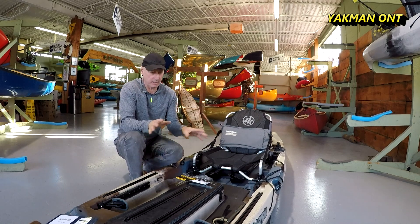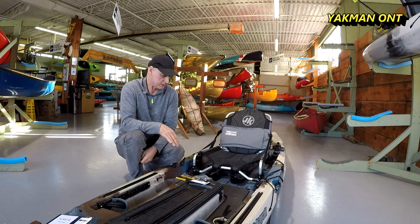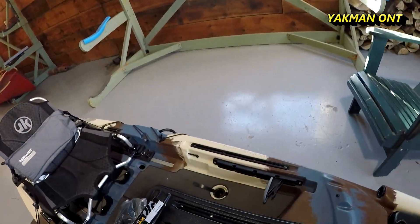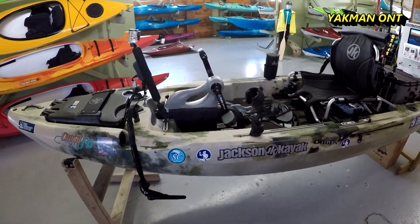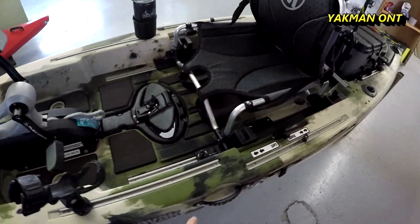Through the summer and warm months I don't use scupper plugs at all. This kayak here has round holes and also elongated ones — every kayak and every model has different hole sizes and shapes. So look into what kayak you have. Here's a Jackson FD pedal drive — it's got bigger holes at the front and then smaller elongated ones.